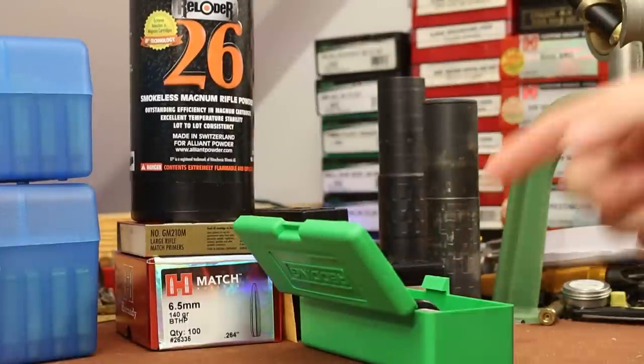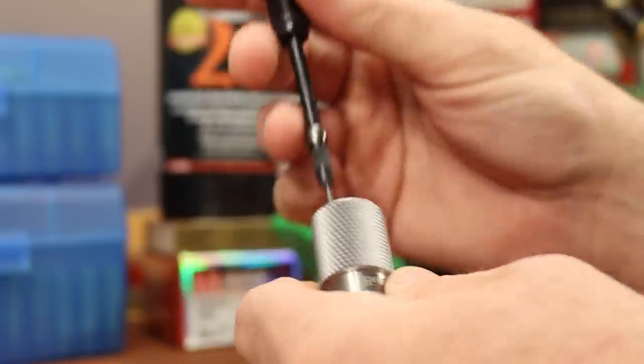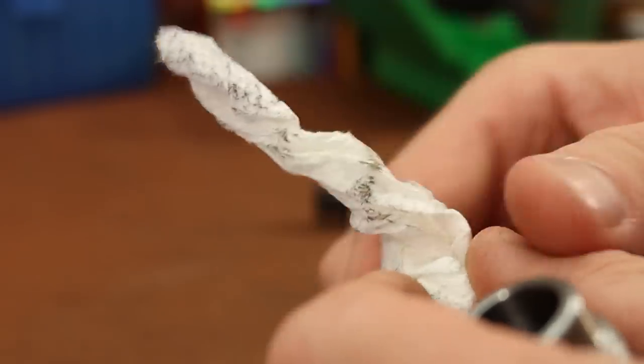Let me grab the borescope and have a look inside the die. I'll pull out the expander and dive in for a look. When we took this view in the first video, the walls had a lot of brass coloring — that first piece of brass had galled and smeared all over it. After wiping it out with a paper towel, it looks a whole lot better.